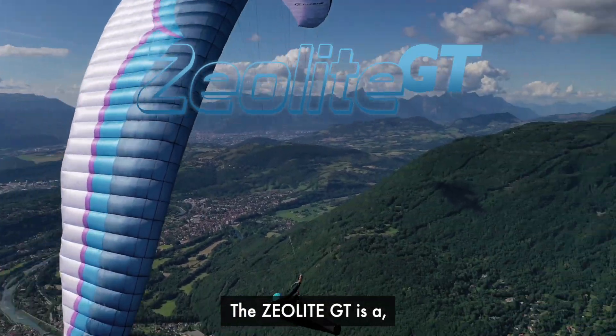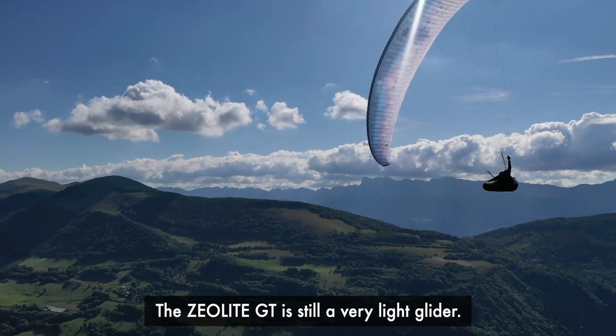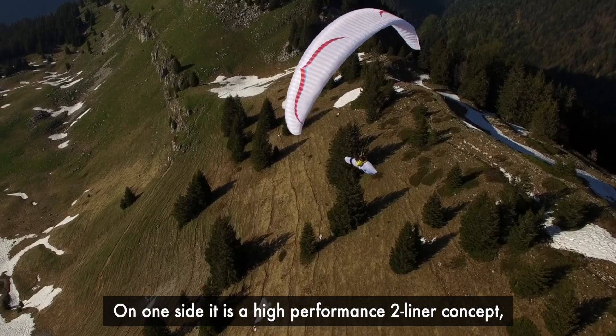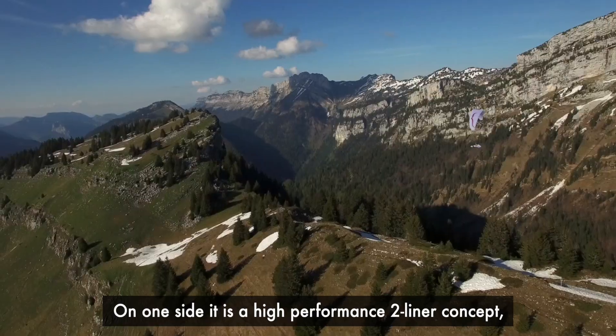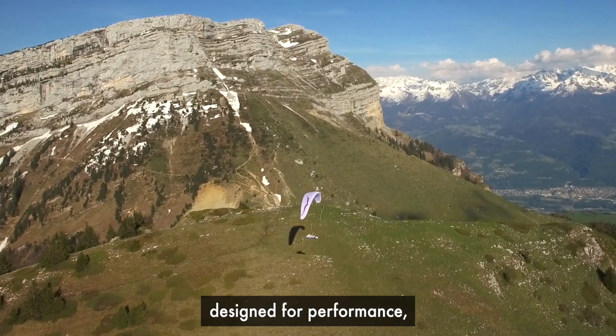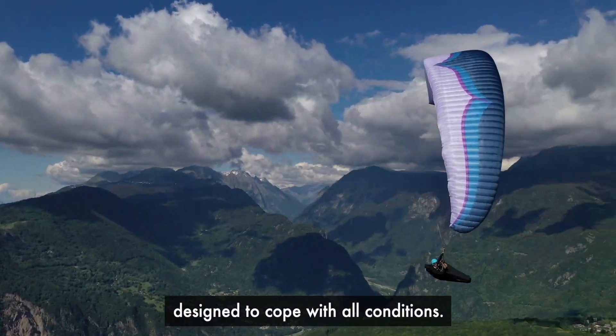The Xeolite GT is a more durable, more robust version of the Xeolite. Xeolite GT is still a very light liner. On one side, it's very performant — it's a two-liner concept with a big range of speed system, designed for performance, and on the other side, it's designed to cope with all the conditions.